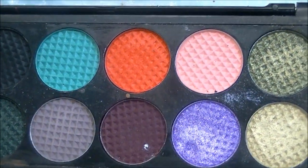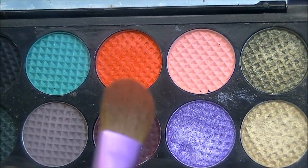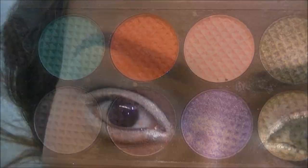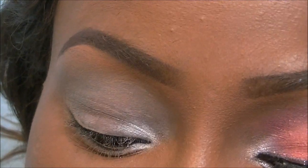Then taking the flat shader brush, I'm going into this color which is a sort of redy-orange with a hint of gold reflexes to it as well. I'm going to apply that to the lid, covering about two-thirds of the lid.